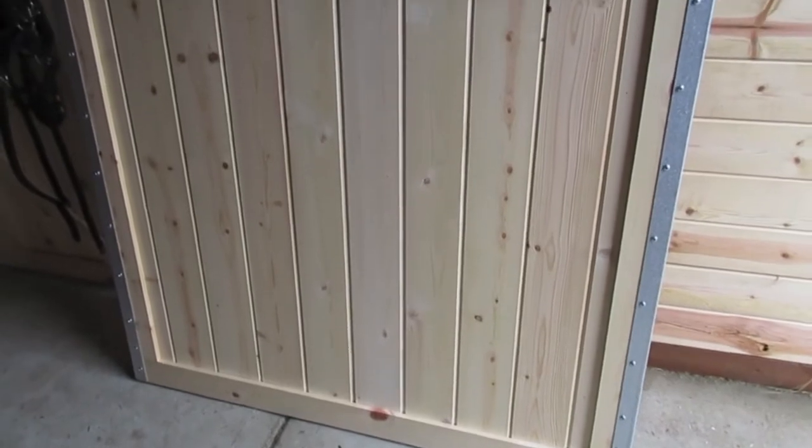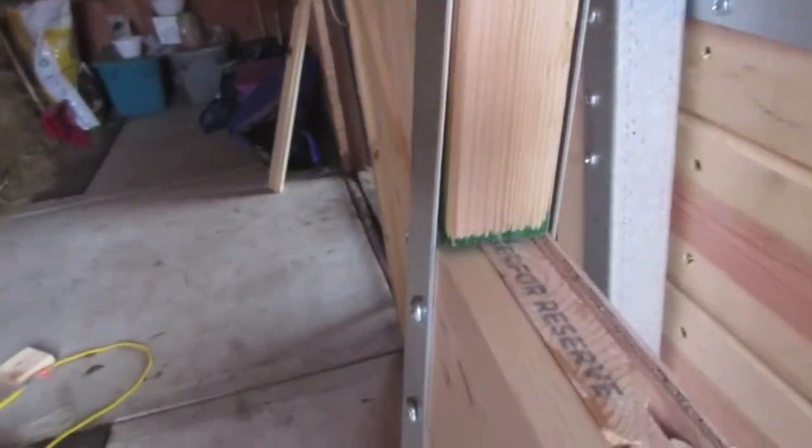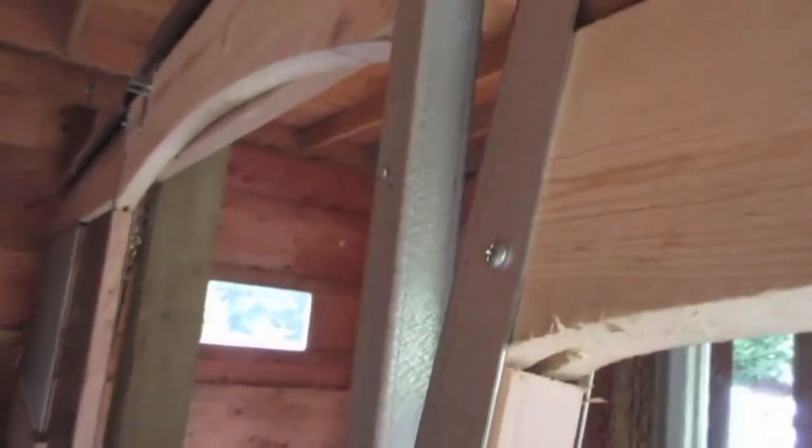Got the metal frame all screwed on — you put a piece of two-by-two in here to fill the gap between the metal frame and the top and the bottom. Now I'm putting the hardware on. The first thing you have to do is measure down 10 inches from the edge of the door.